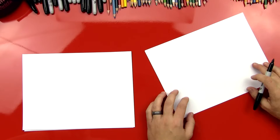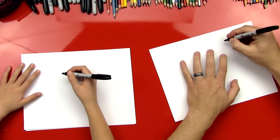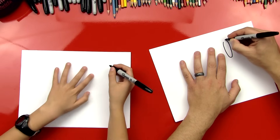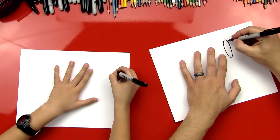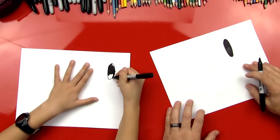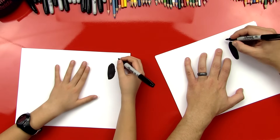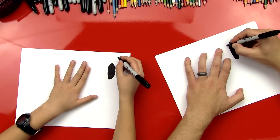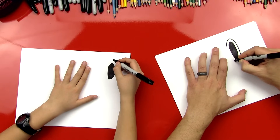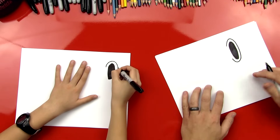You got your marker cap ready? Okay, we're gonna start with our paper horizontal, and we're gonna start with his mouth. And it's a big oval. We're gonna do it up here in the top right, and it's a big oval that's just kind of straight up and down. And then I'm gonna go ahead and color it in.